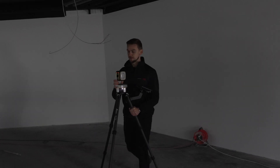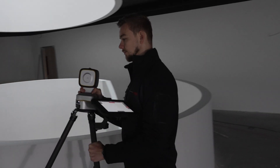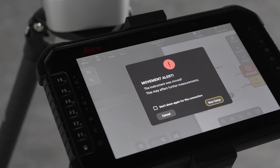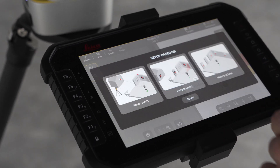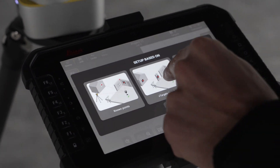You can now move the instrument to the new position. The instrument will detect the movement and a dialogue message will be displayed. Press New Setup, then set up based on V-targets.